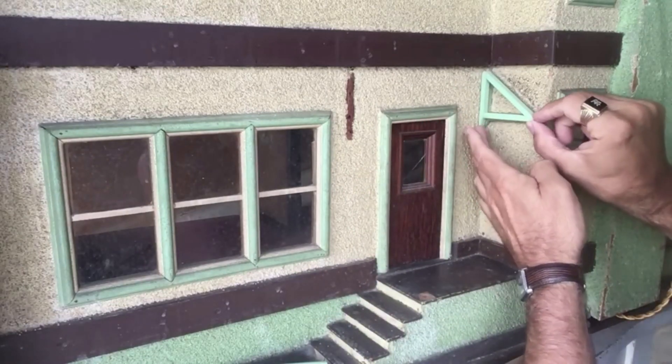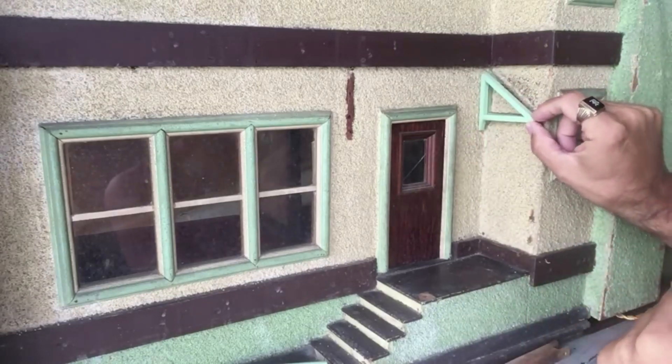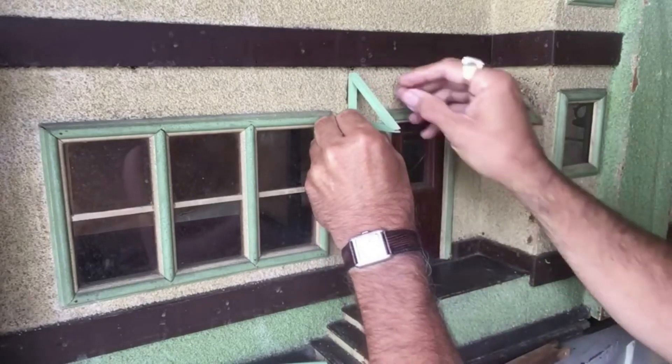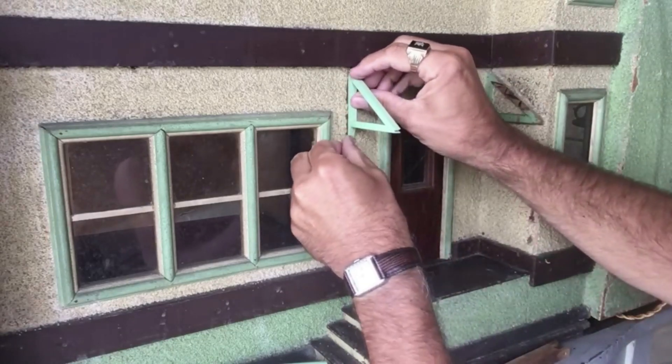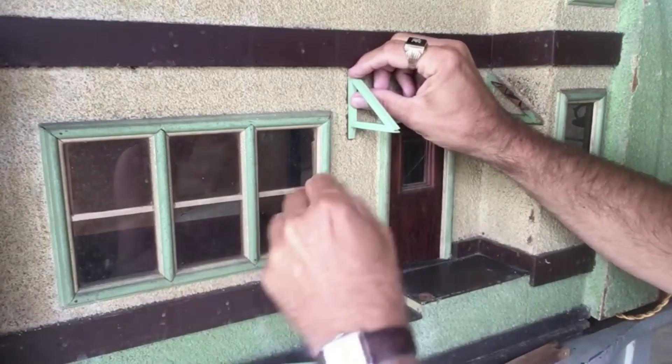You can see here — I know the camera's back — but there's the porch support. So that's going to get glued, and I may drive some wire brads through there. I can see that's the way this was originally built.